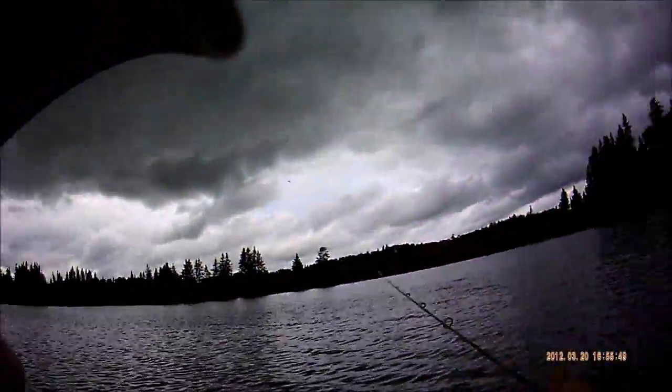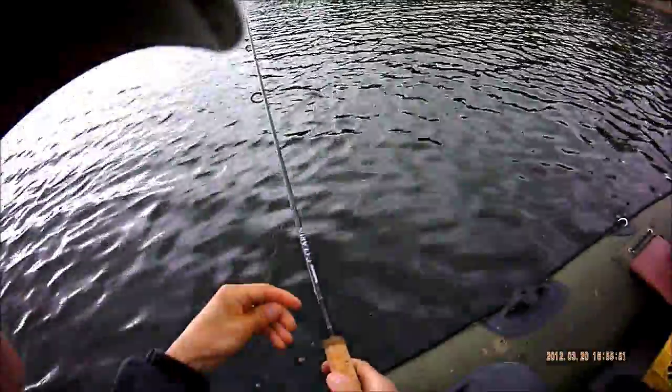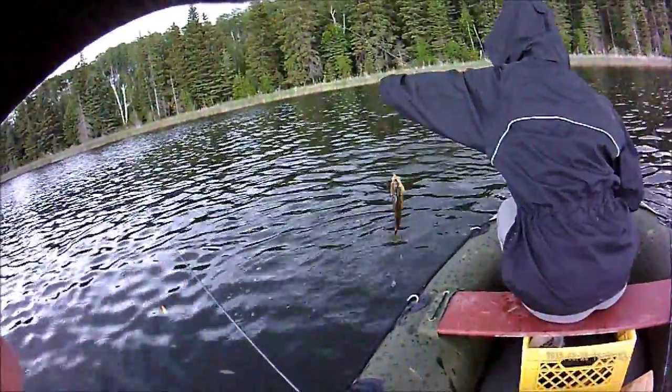These perch fight harder than the walleye up at Stanley. It's raining a bit right now.